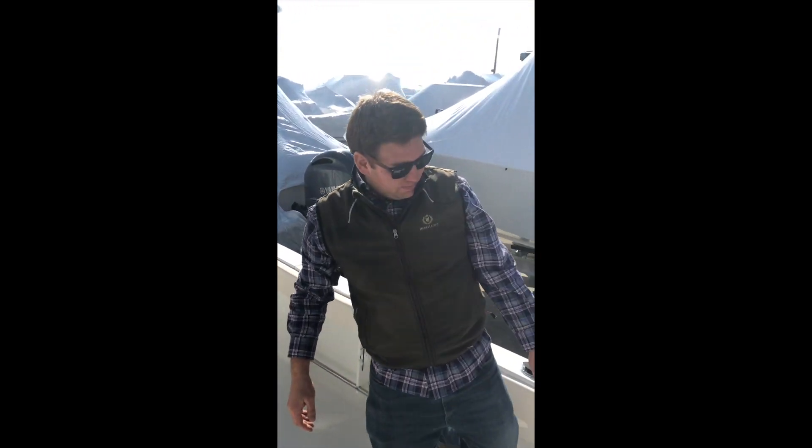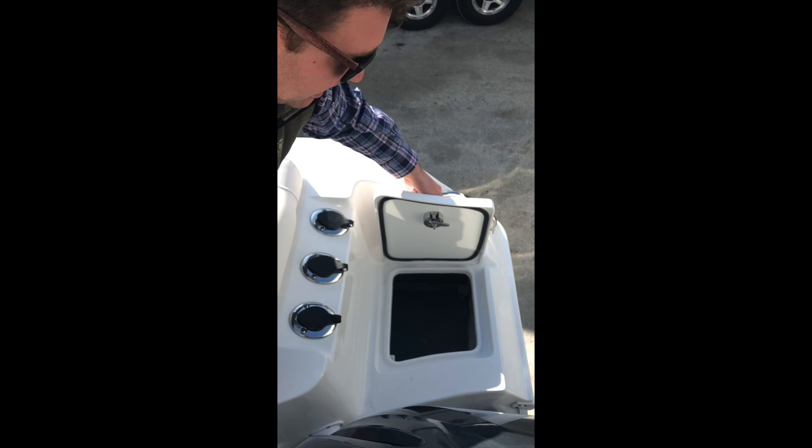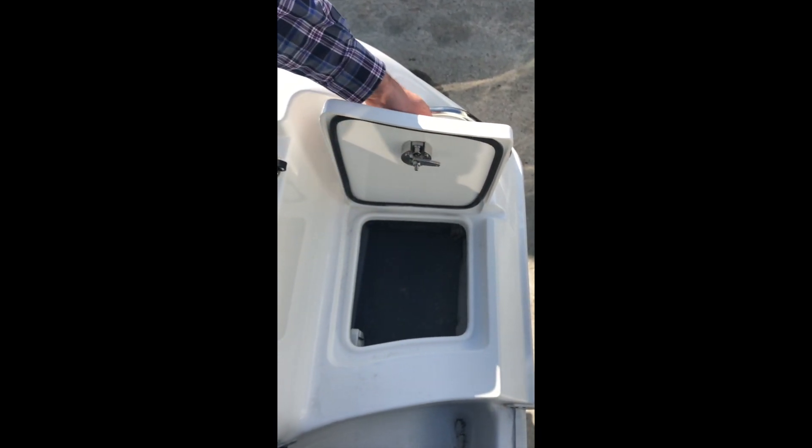If we come all the way to the back of the boat, we have three more rod holders as well as a second anchor locker which is padded in the bottom and has a cleated area for hanging your anchor.